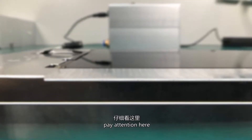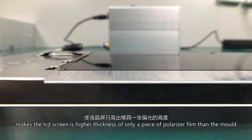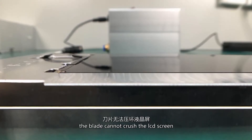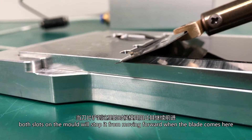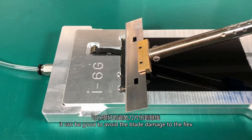Pay attention here. The precision design of the mold makes the LCD screen sit at a height of only one polarizer film thickness above the mold. When working, the blade cannot crush the LCD screen. Both slots of the mold will stop it from moving forward. When the blade reaches here — just like this — it can avoid blade damage to the flex.